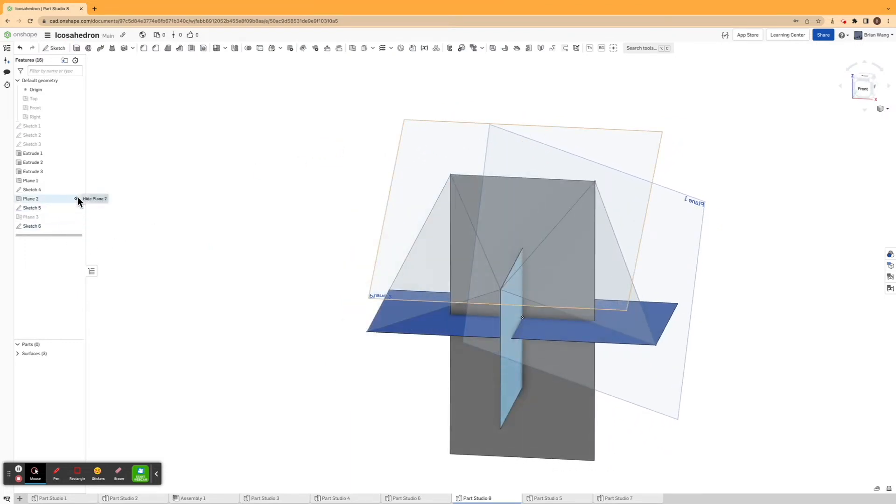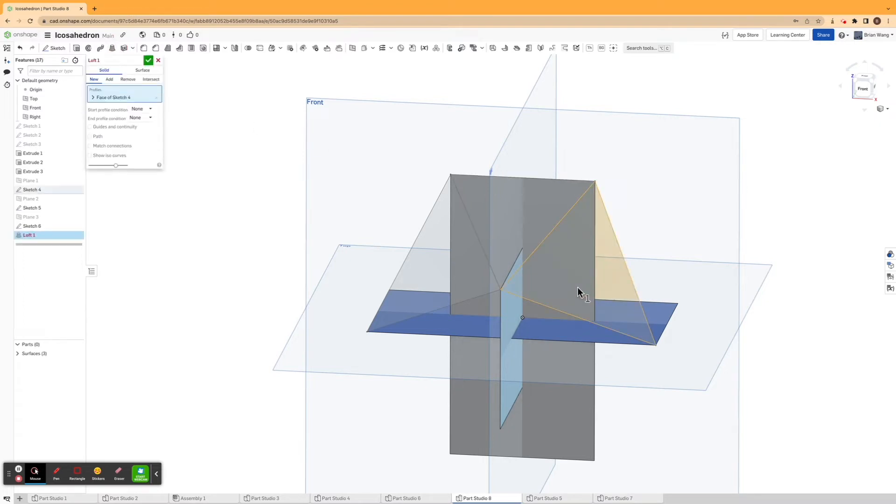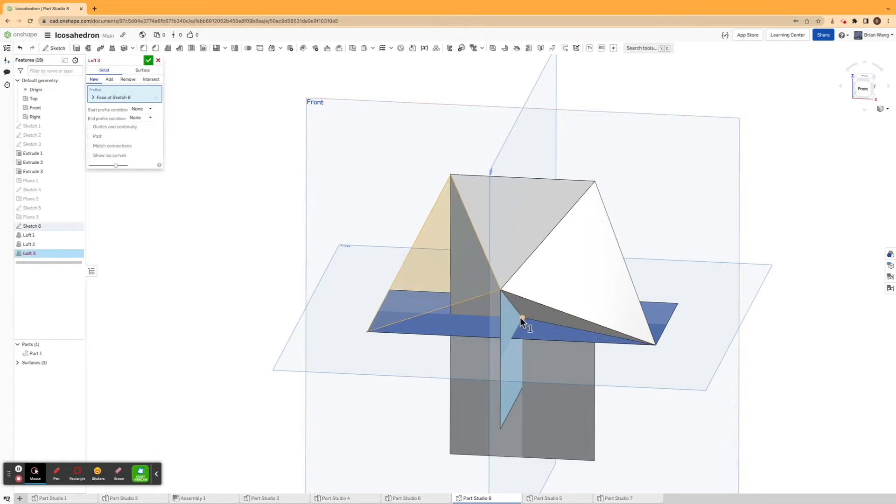I'm going to show all three of my original planes and loft these sketches, then mirror them. I'll hit loft, click one of my sketches, then click the origin, and keep doing this for all three sketches. Then I'll make one more loft.